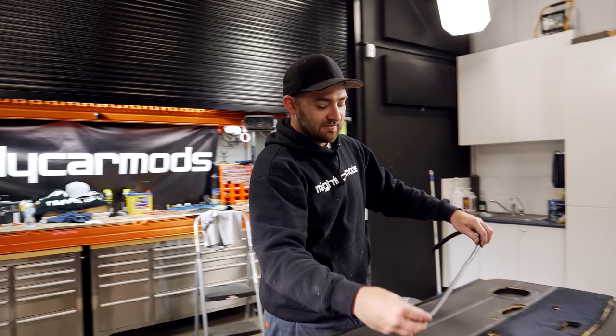Before the re-trims go back on, I'm going to spray some cavity wax, which will help prevent against moisture which could cause rust. The rears are made the exact same way as the front, and with the seats back in, it's starting to look like a car again with some mad remade door trims.